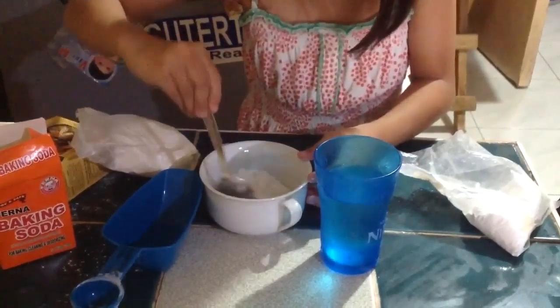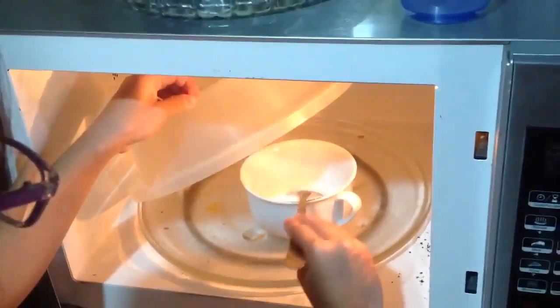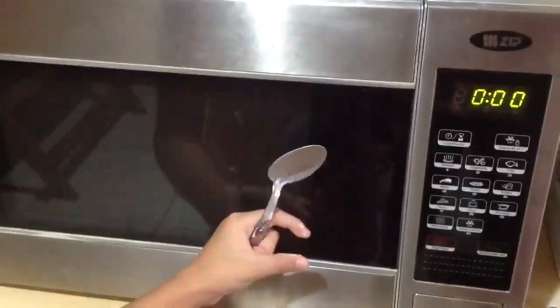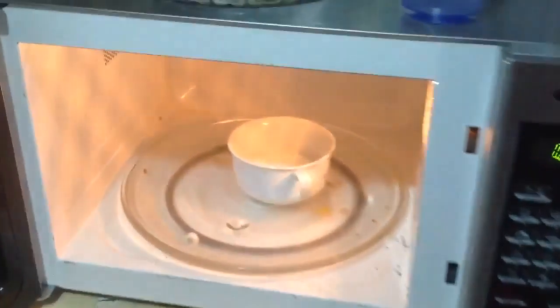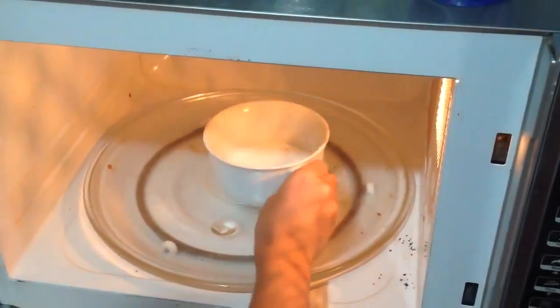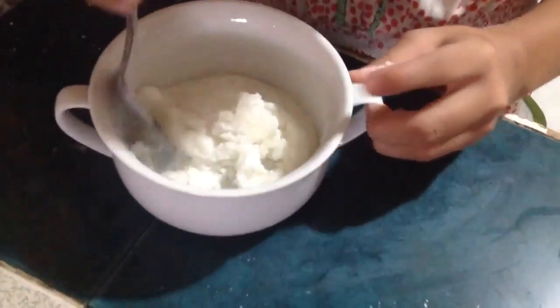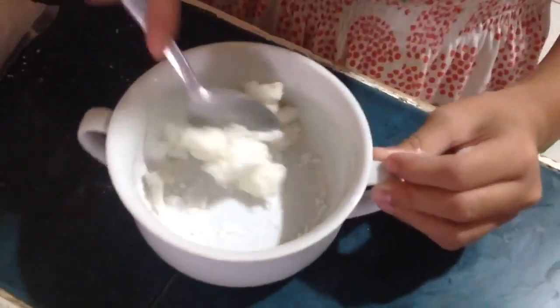Then add a tablespoon of water. Then mix it till it is creamy. Now when it's creamy, you need to microwave it for 20 seconds. Once it's solid, you'll want to stir it. And if it's already cool, you can just knead it with your hands.